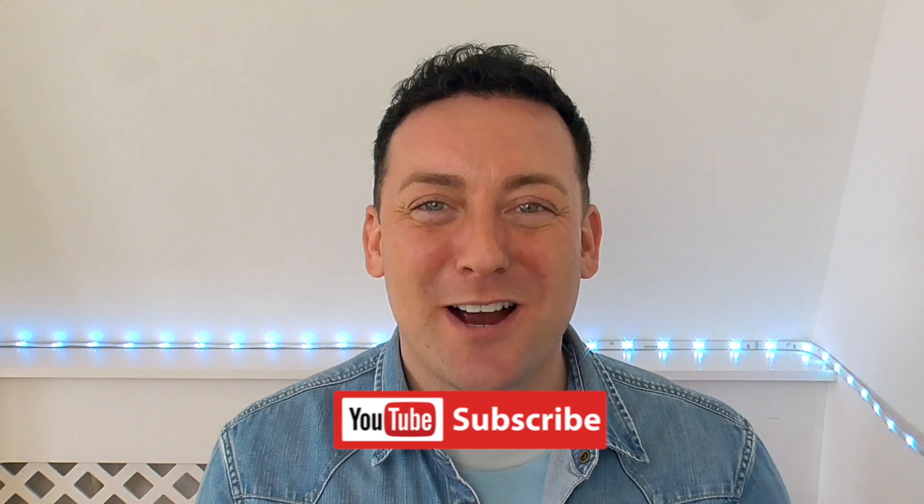Thank you so much for watching my video today, I hope you found it useful. If you did, go ahead and give me a thumbs up, and if you have any questions or comments you know where they go. Don't forget to subscribe and ring the bell icon to stay up to date with any videos I post — and until next time, stay healthy, don't get injured, and keep dancing.